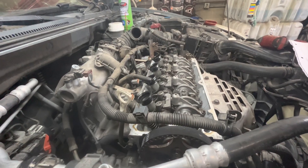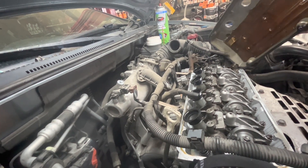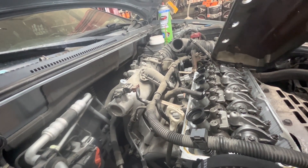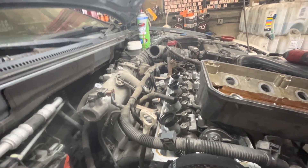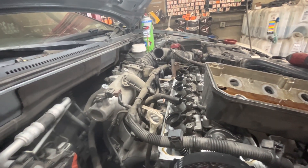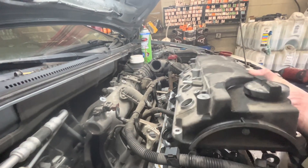Once you've gotten all of that off, you're going to put the valve cover back on to the head of the motor here to make this easier. I'm just going to take the valve cover off and set it on.